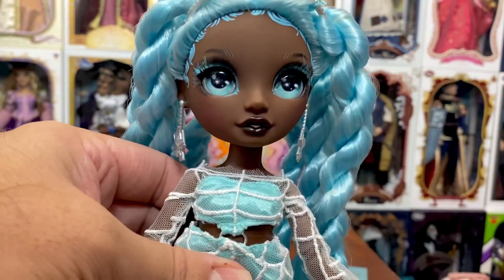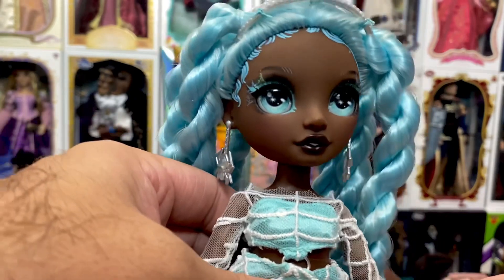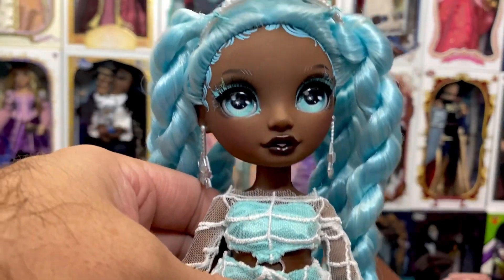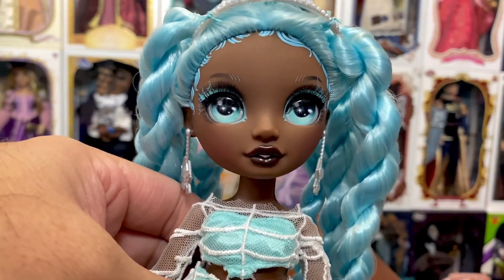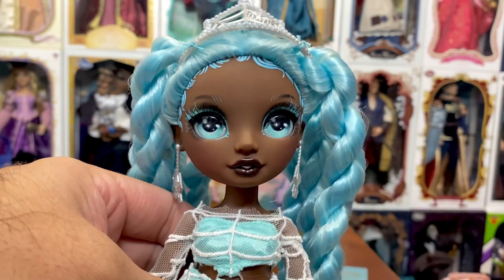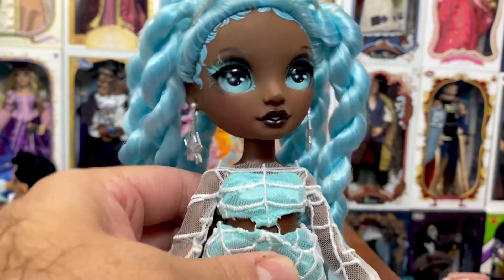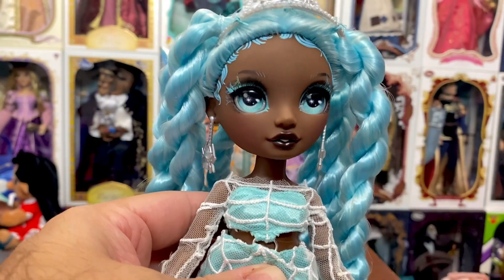I cannot wait to see the other two Shadow High dolls — I have not come across them yet. I have one of them on order; the other, the werecat, I keep missing. She comes into stock briefly — it seems like at two o'clock in the morning — and then she's gone. Anyhow, there is Robin from the new Rainbow High Costume Ball line.